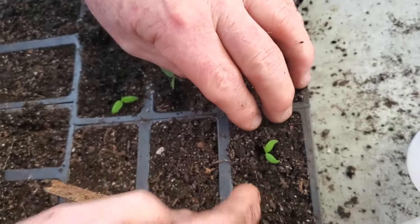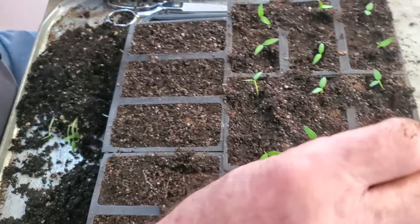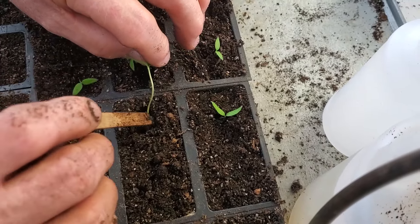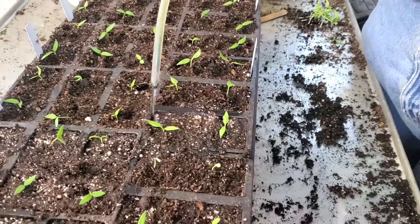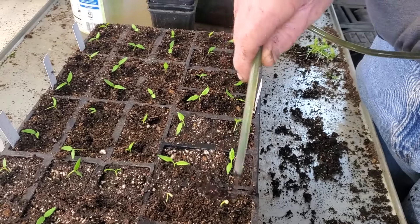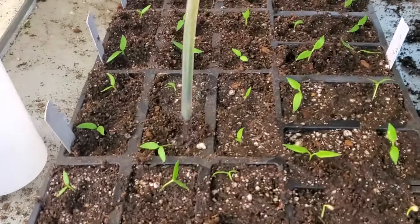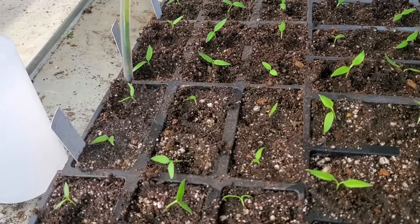Some plants when you pot up might have a whole lot of roots and it might be hard to put them in there. Once you get them planted, make sure you water them in good. You want it to settle all the dirt around it. Usually you'll see your plant move — it's going to fill that extra space and settle in. Make sure it's watered in real well.